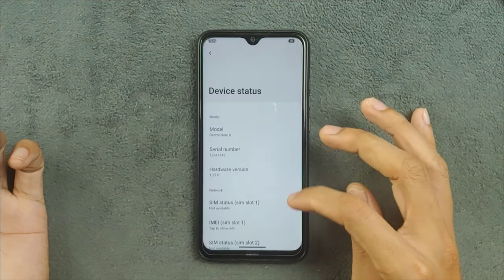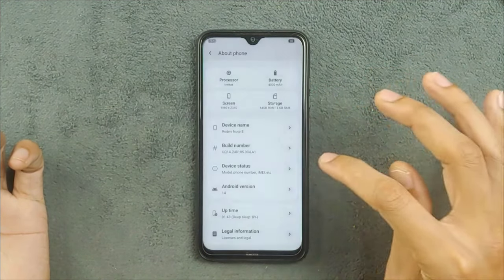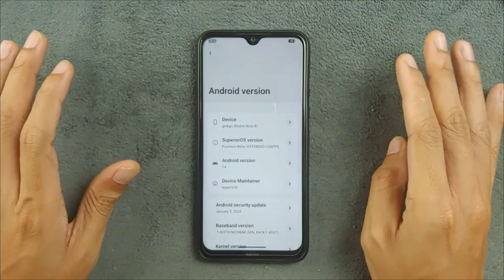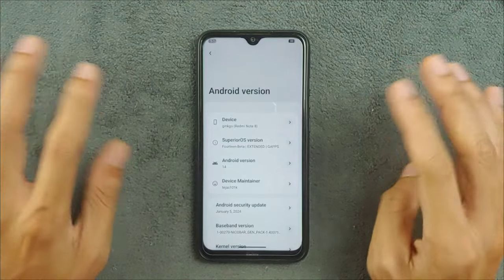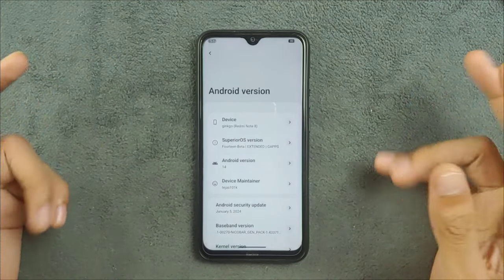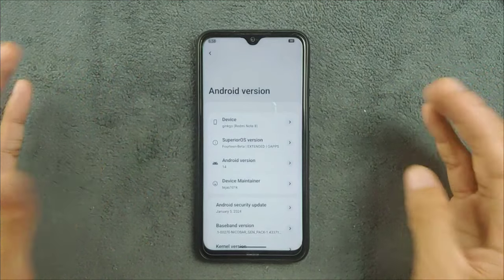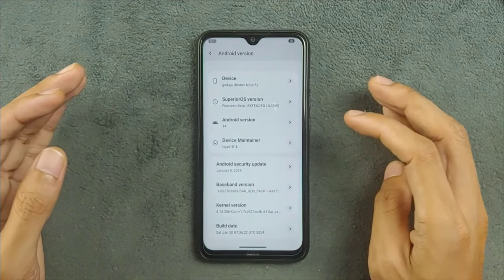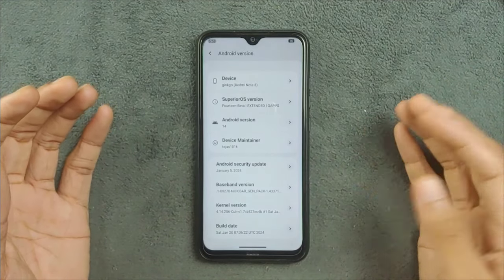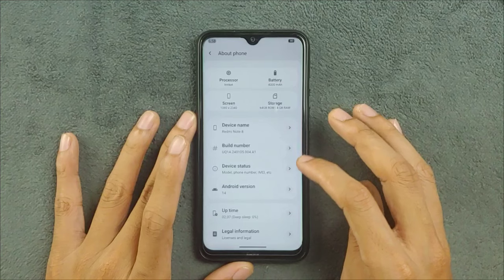Checking device status — the Android version confirms this is the Redmi Note 8 running Superior OS. This is actually a beta build; it's not a fully stable release yet, and the developer did say there will be a few lags here and there. I did notice a few minor lags but nothing that makes the ROM unusable — it's actually a pretty good ROM, I'd say even better than Evolution X for now. The security patch level is January 5, 2024, which is a pretty new build, and if you tap the Android 14 logo it shows up nicely.